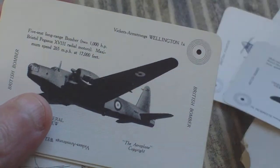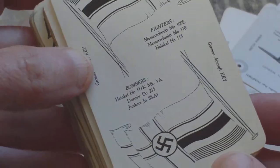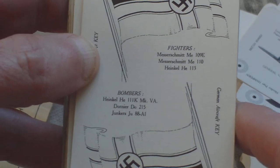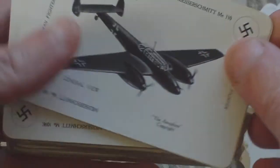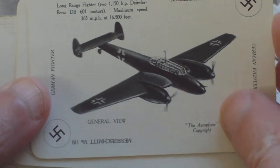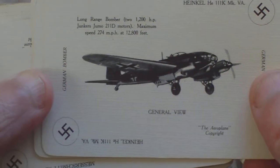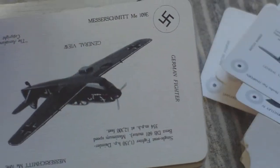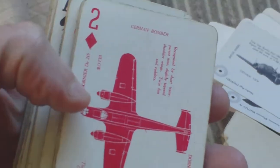Then we have the German aircraft key, listing fighters — Messerschmitt ME109E, Messerschmitt ME110, Heinkel HE113; and bombers — Heinkel HE111K Mark VA, Dornier DO215, Junkers JU88A1. The individual German aircraft cards include the ME110, Heinkel HE113, Heinkel HE111K, Dornier DO215, Junkers JU88A1, and Messerschmitt ME109E.